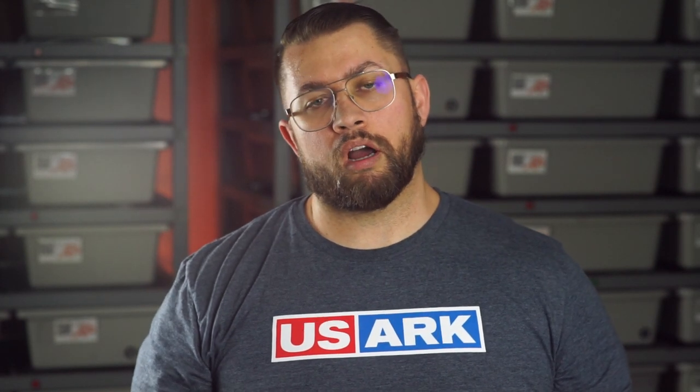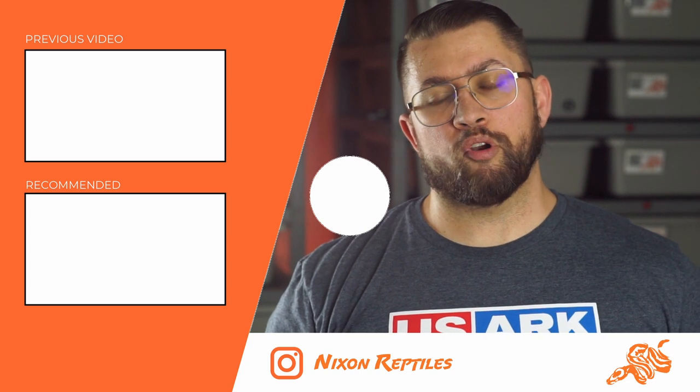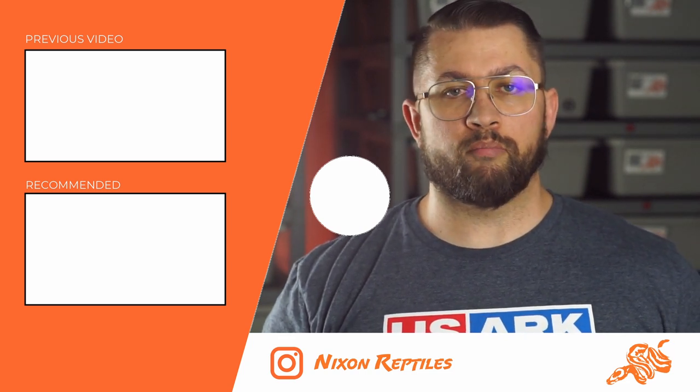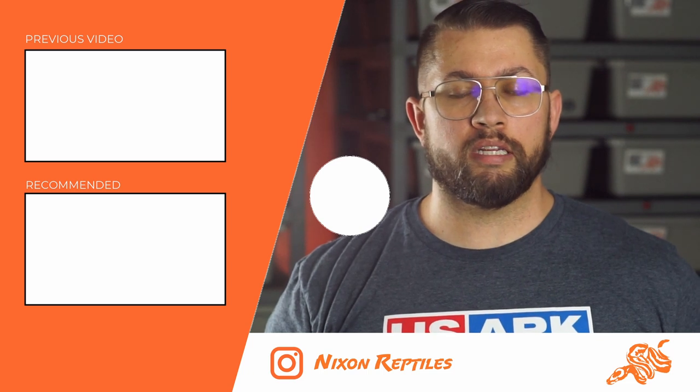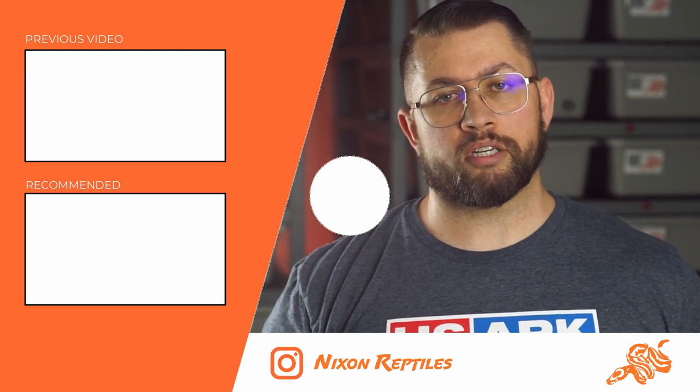Thanks for checking out the video. Leave a comment with any questions you have about photographing your animals, as well as any suggestions for future videos. If you want to stay up to date, links are in the description. I'd appreciate it if you left a like, shared this video with a friend that needs to improve their photography, and subscribe if you'd like to stay up to date. Thanks again for watching.